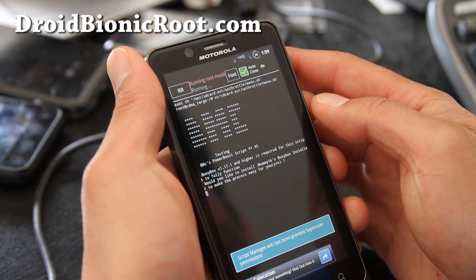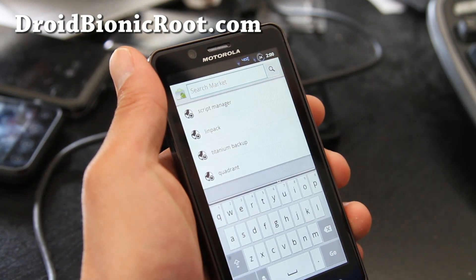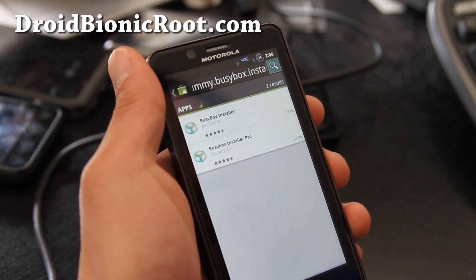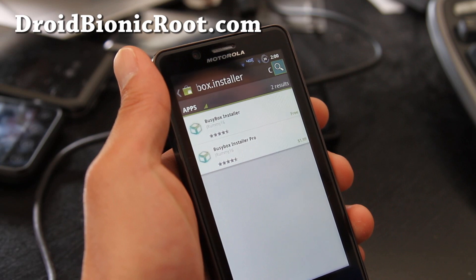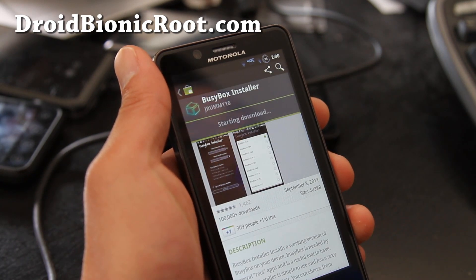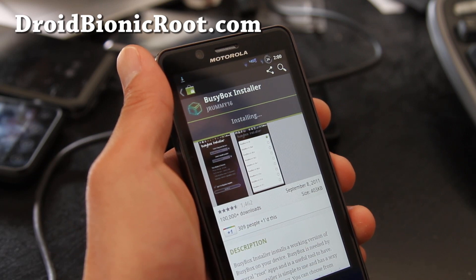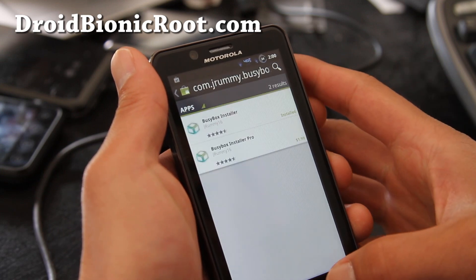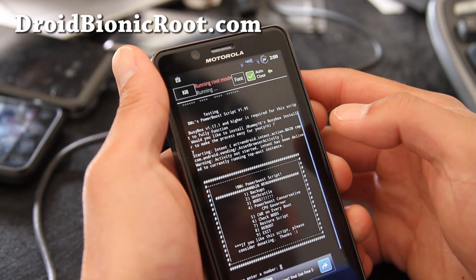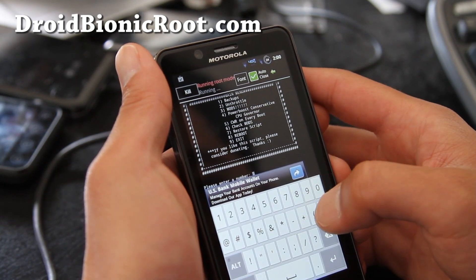Say yes, then enter. It's doing something by itself. Go back to Script Manager. Power boot unthrottle — I think it's done. Click reboot and enter.